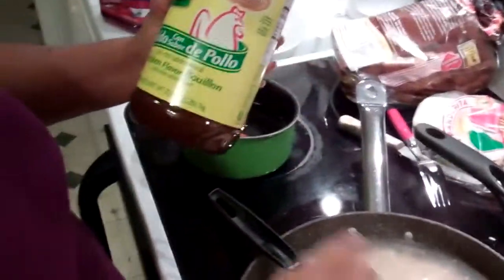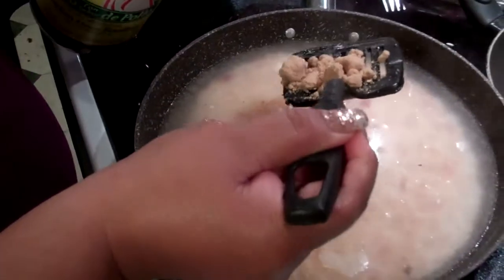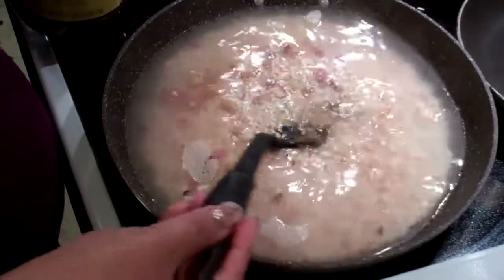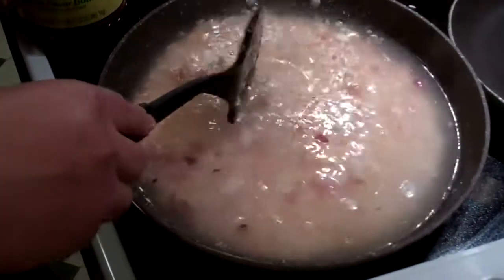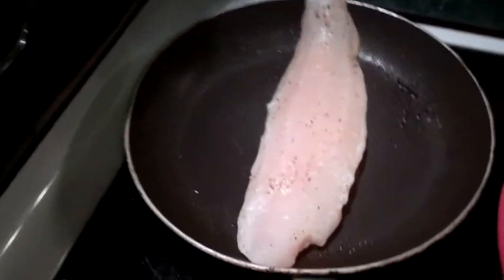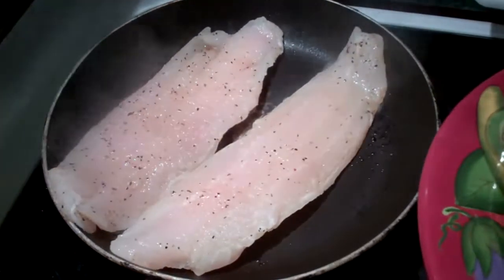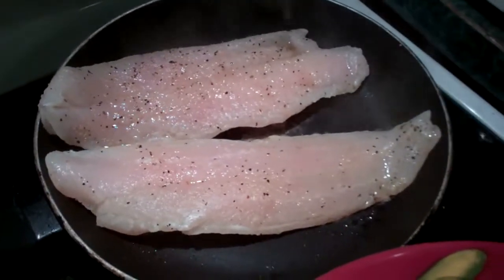Nice and steamed up. We add a little bit of chicken bouillon — this is Mexico style — just a little bit for flavor. Now it's time for the fish. And the leftover garlic, salt, and beer — put that on there.